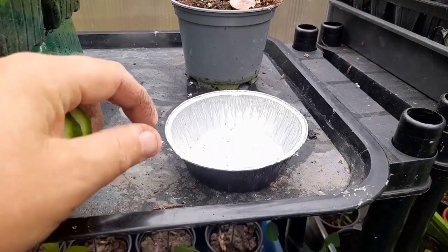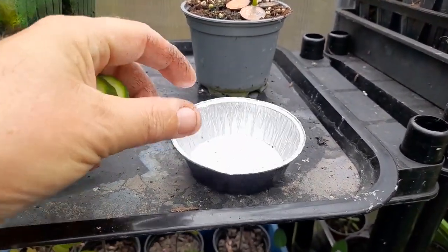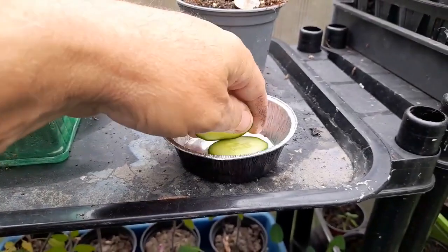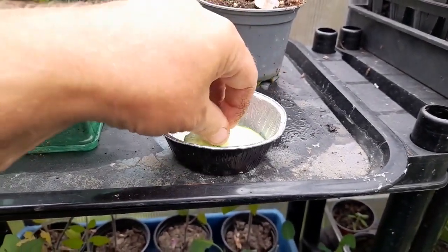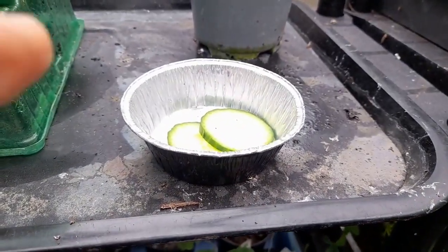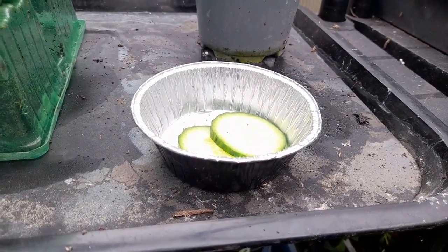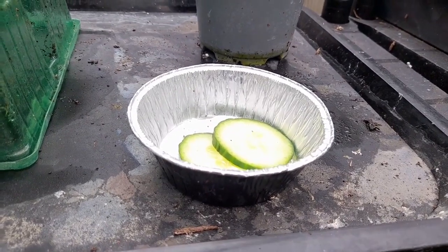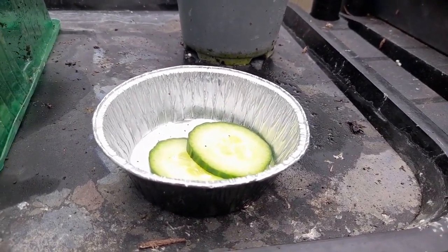A method I've also seen is to take a metal tray and some cucumber, place the cucumber on a metal tray, and add a little water. When the cucumber touches the aluminium tray, it sends out some smells that slugs and snails don't like. Interesting.